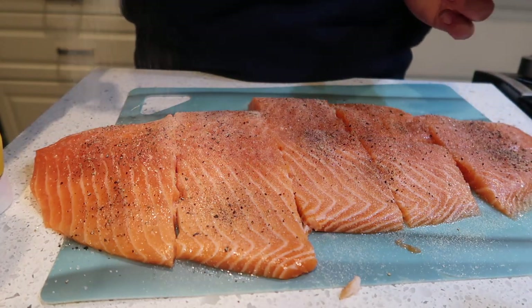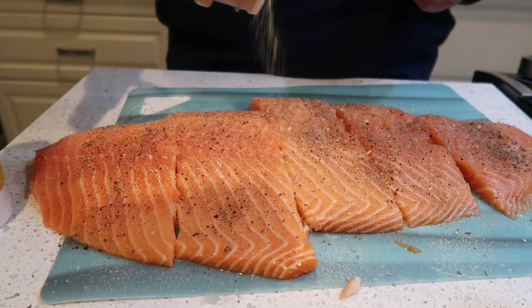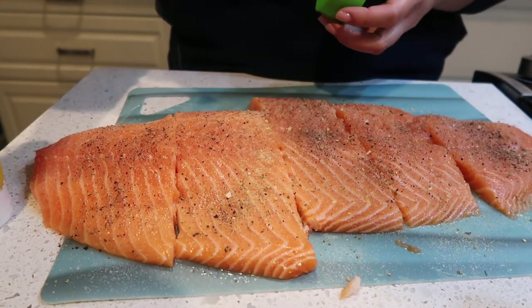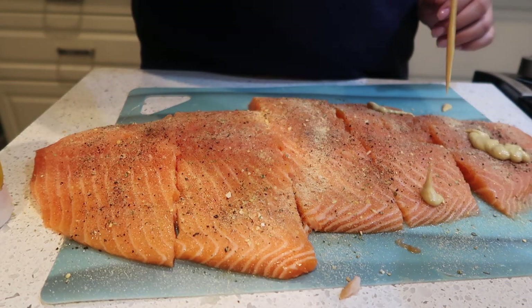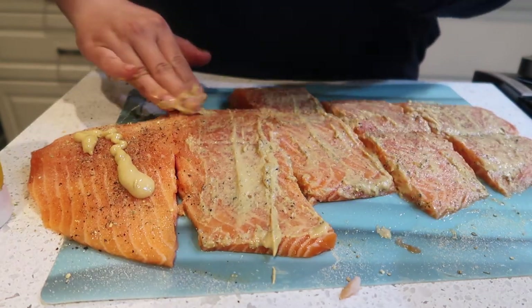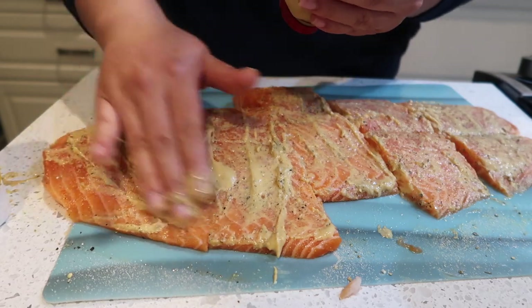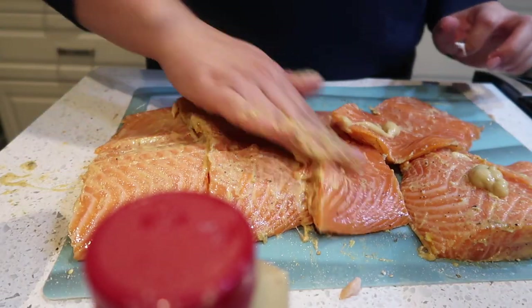I'm going to use salt, pepper, and garlic powder, and then I'm going to add Dijon mustard. You guys will not regret this — you don't taste the mustard, it just gives the salmon a nice crisp smoky coating. It is so good. Don't forget to do it on the back as well.